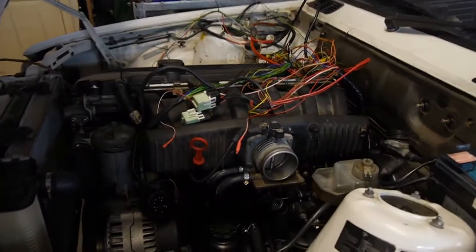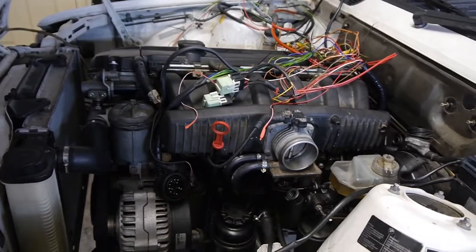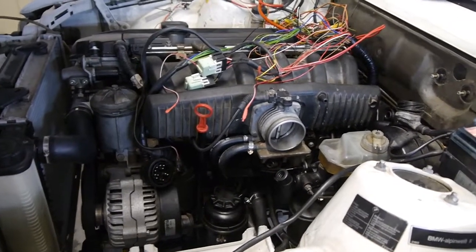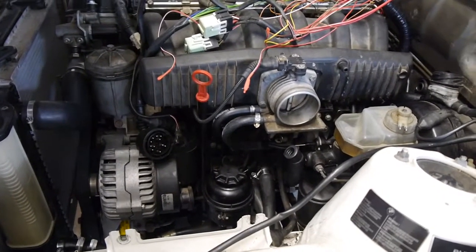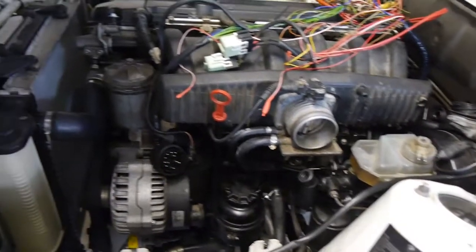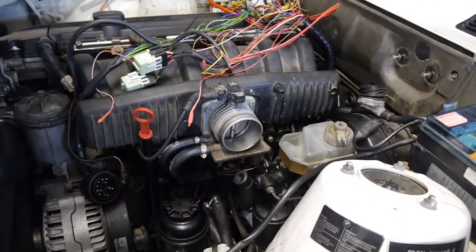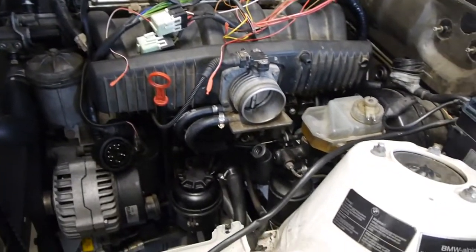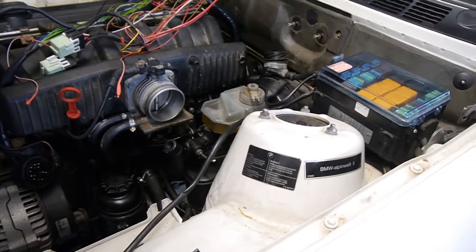Welcome to episode 7. Last time we put the engine in the car with the gearbox, which was exciting. This episode is going to be really quite dull but bloody handy for people wanting to do the swap in the future. It's all the dull little bits and pieces you have to put time and thought into because things are pretty damn tight when the engine is sitting in the bay.